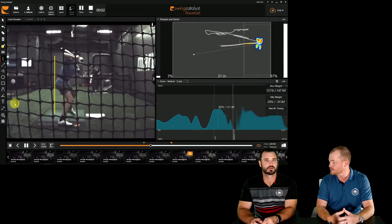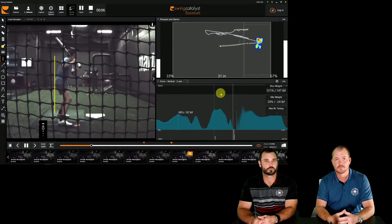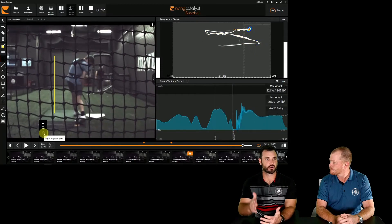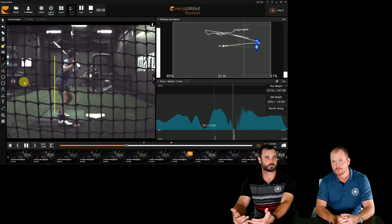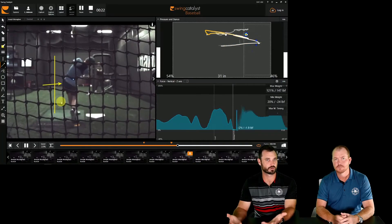Talk to us about how these foot stability and ankle mobility issues manifest themselves in some common swing faults. So here's one that we see a ton, especially with youth players, is where they lose space. This is a characteristic when you can draw a line behind the hitter's butt and you can basically see: is he going to stay on that line or is he going to come towards the plate too much? When we have bad foot stability or ankle mobility, we're going to see this a lot.